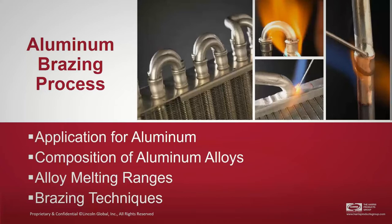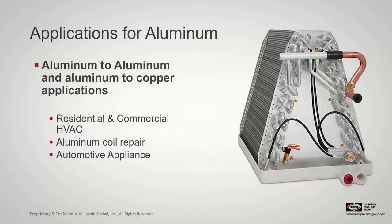We're going to look at the application for aluminum, the composition of those alloys, the melting ranges, and some brazing techniques. As you can see in the pictures above, you'll see some of those aluminum bends prevalent in the space — some of which we actually manufacture here in our factory for OEMs. Typical applications include residential and commercial HVAC, general coil repair, and some automotive applications. The alloy we'll focus on today is the 7822 zinc-aluminum alloy.